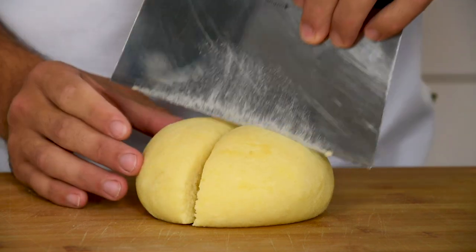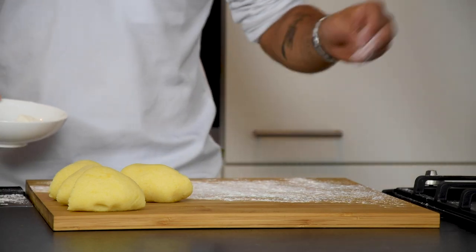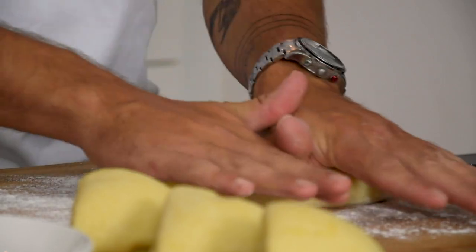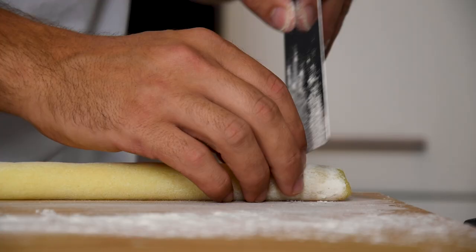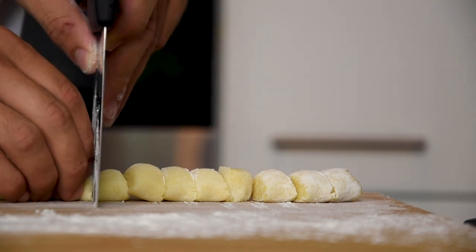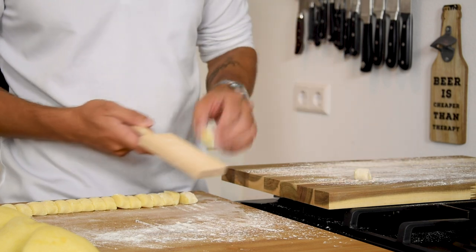Divide this ball into 4 pieces. Flour your worktop and roll a part of the dough gently. Now cut the dough into bite size pieces. Roll your pieces of dough over a gnocchi board and place them on a floured surface. Repeat this with all the dough.